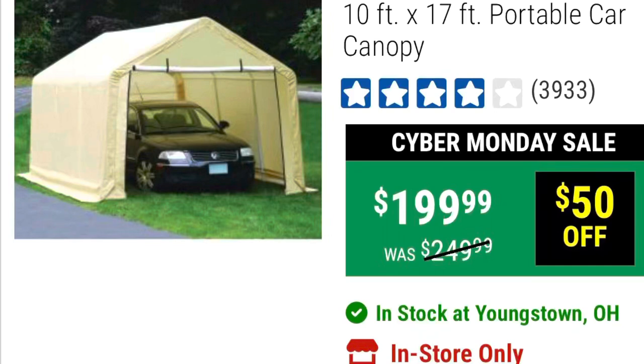Construction video of the CoverPro 10 by 17 foot portable car canopy from Harbor Freight, got it for $199 — it can often be seen at $179. This was done over the 2022 Thanksgiving break. I still had an upper respiratory infection, so even with that this can be completed in an hour or less if there are no hang-ups or mistakes. Enjoy the video.